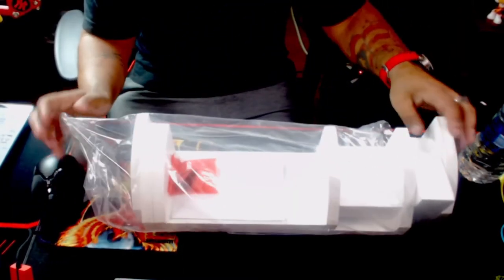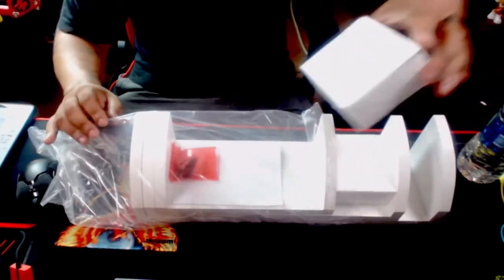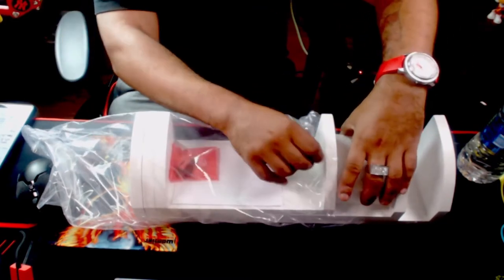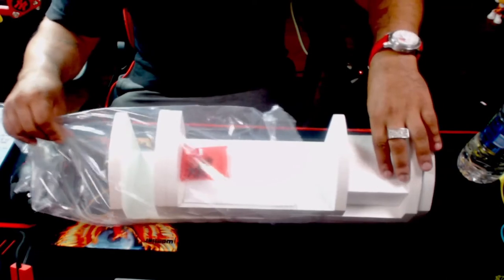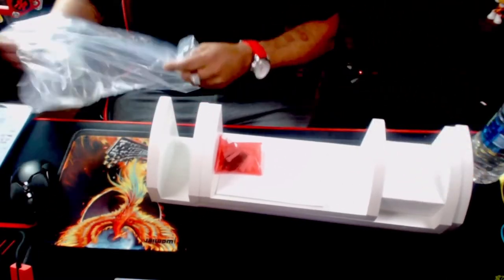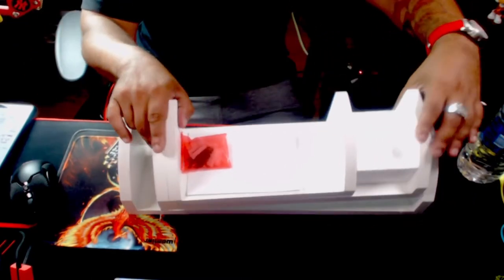I dislike these styrofoam things so bad — they end up all over the place in your house, all over your yard if you have one. So these are them. I don't think I'm going to take them all out just because of those little pieces.